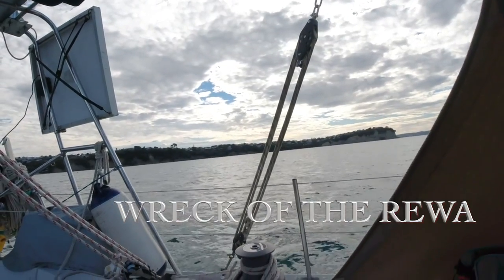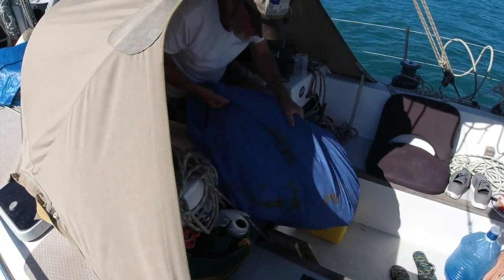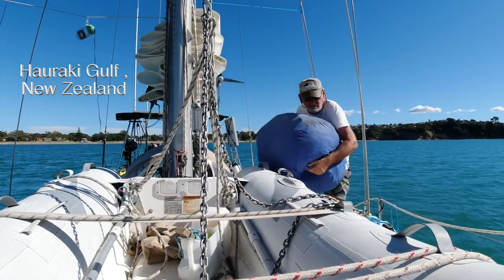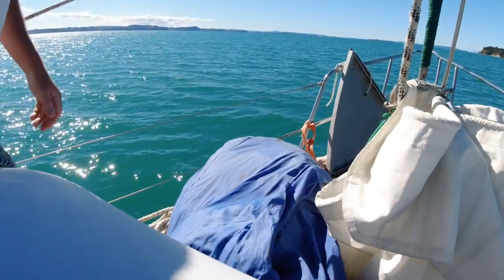In the last episode, you may remember I was doing a bit of slow sailing, decided to up my game with this. This is a cruising chute. Never used it. It's basically brand new. It's been on the boat ever since I bought it. It's a handful to put up by yourself, but decided to have a go.